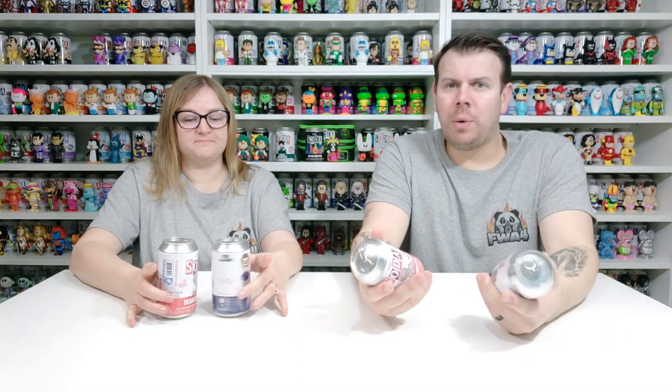We've done quite well on a few chases. The last video we did was the Sanderson Sisters and we didn't get any of the chases on that one. But let's hope we do on this one. So we've got the Demogorgon — we did own the chase to this in pop form at one stage — and we also have Ted Lasso.